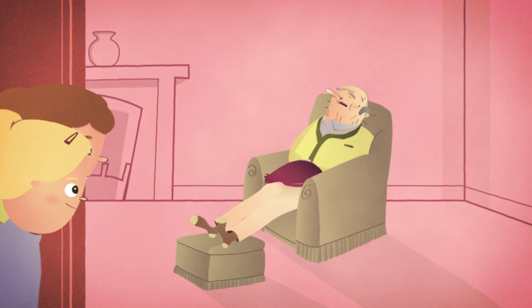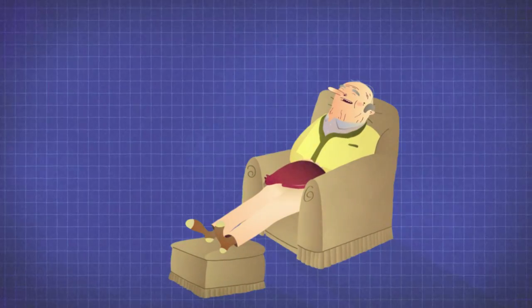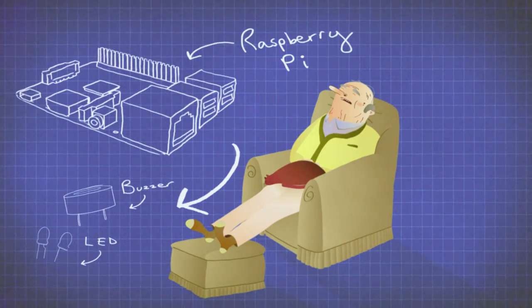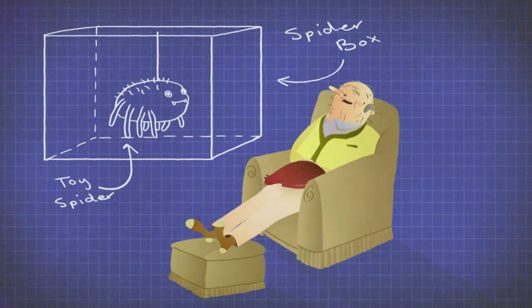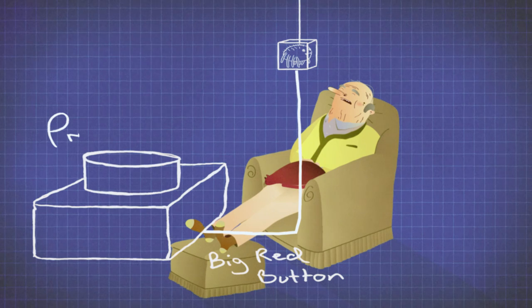There's Grandpa. Why don't we wake him up with a Grandpa scarer? First, take your Raspberry Pi and plug in your buzzer and lights. Next, place the toy spider box above Grandpa's chair and write your code. Finally, attach a comedy red button and we're ready to go.